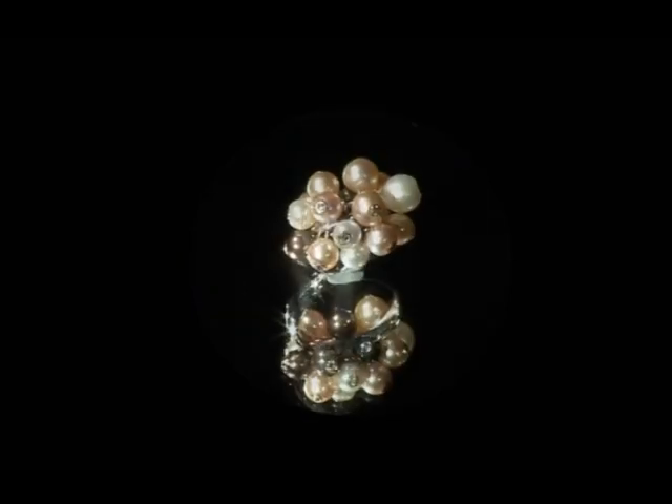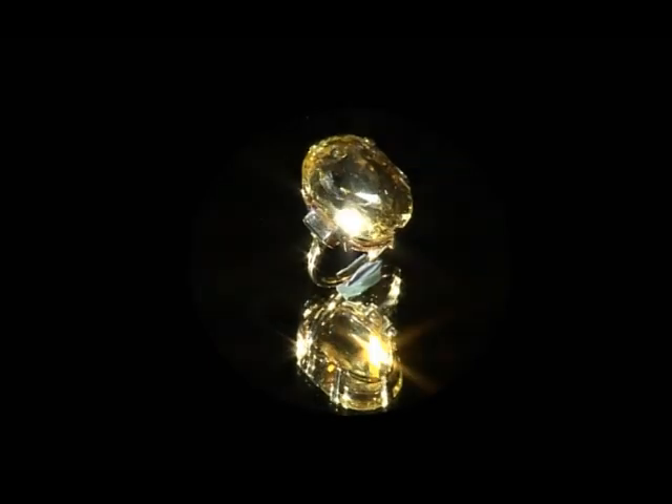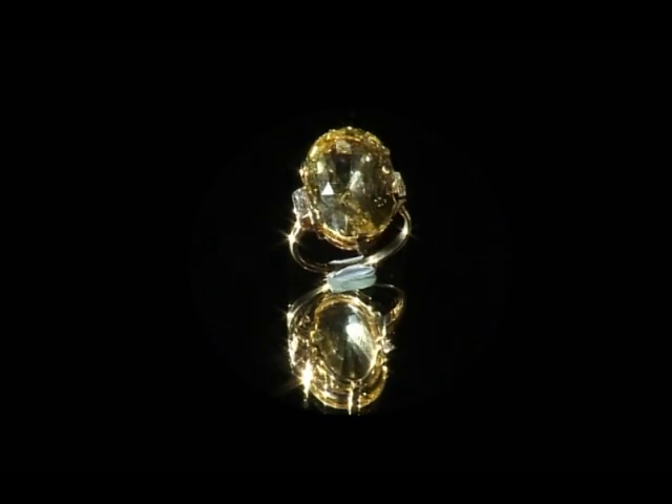A lot of people think that jewellery is about getting a piece of metal, getting a stone and putting it in the metal, but it's completely different. Jewellery is about celebration, whether it's for engagement, a wedding, a birthday, any celebration — it's an expression of love, an expression of unity.